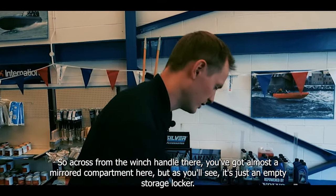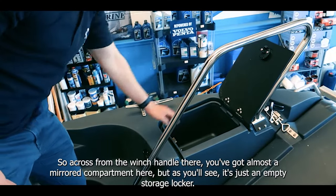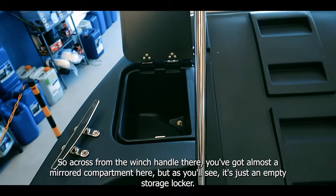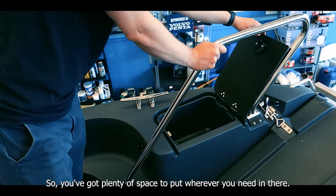Across from the winch handle you've got almost a mirrored compartment — it's just an empty storage locker so you've got plenty of space to put whatever you need in there.